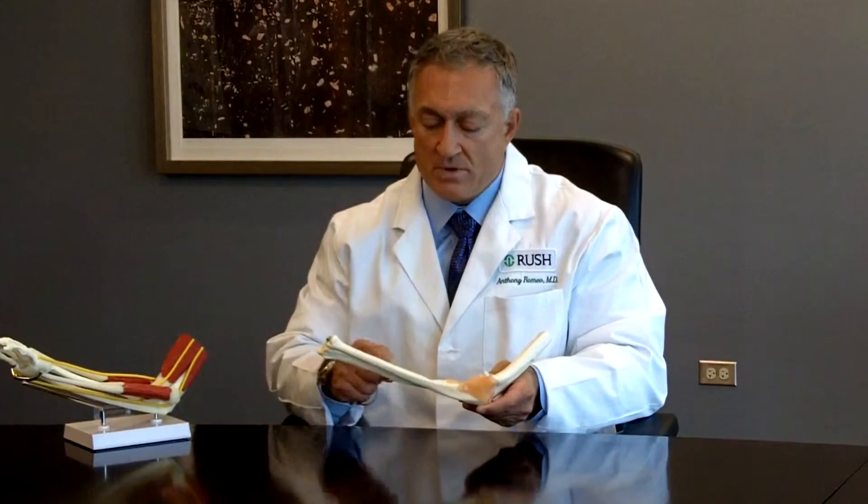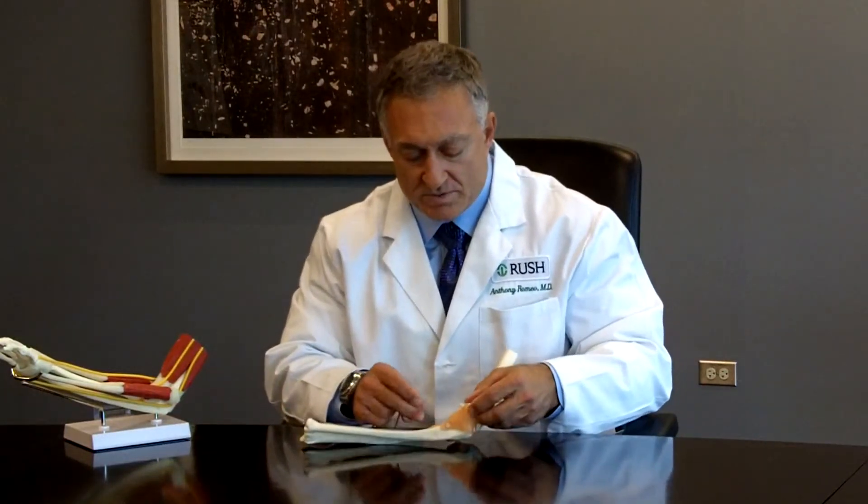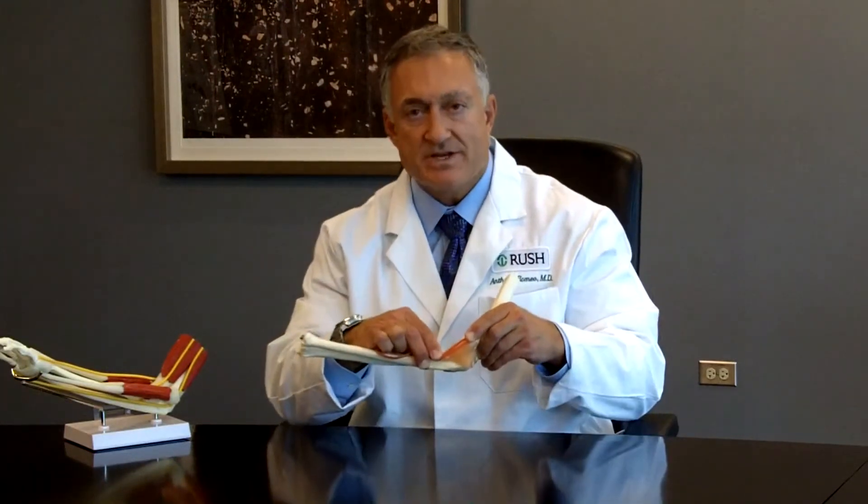We make an incision on the inside of the pitcher's elbow, being careful about the nerves in this area. This ligament, running from the arm bone — called the humerus — down to the ulna, has to be reconstructed. We try to maintain the remaining ligament that's there, then take a tendon, normally from the throwing arm but also safely from the area around the knee. This tendon is placed through small holes on the edge of the elbow, reconstructing the ligament in this position.